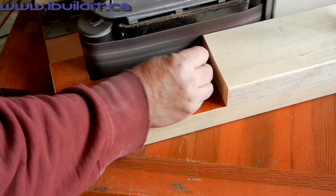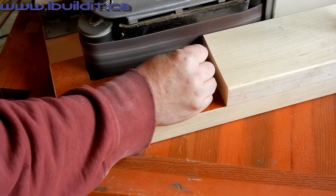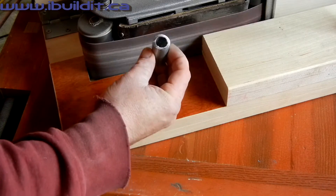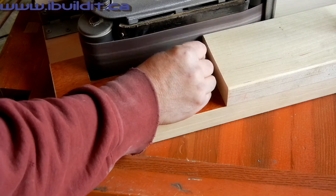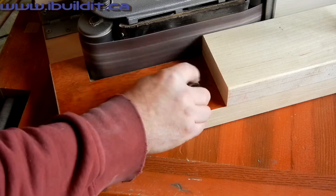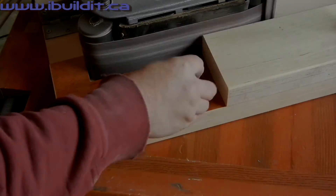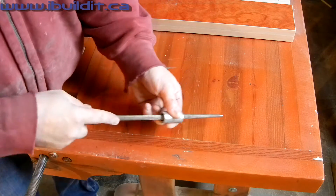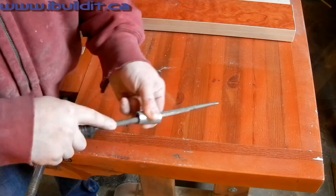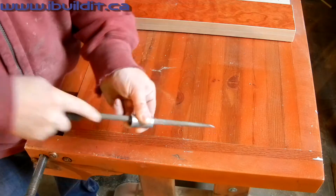I've got a stop block set up. I'm using this to square and clean up the ends of the barrel nuts. It's a good idea to file out the inside of the barrel nuts to get rid of the sharp edges.